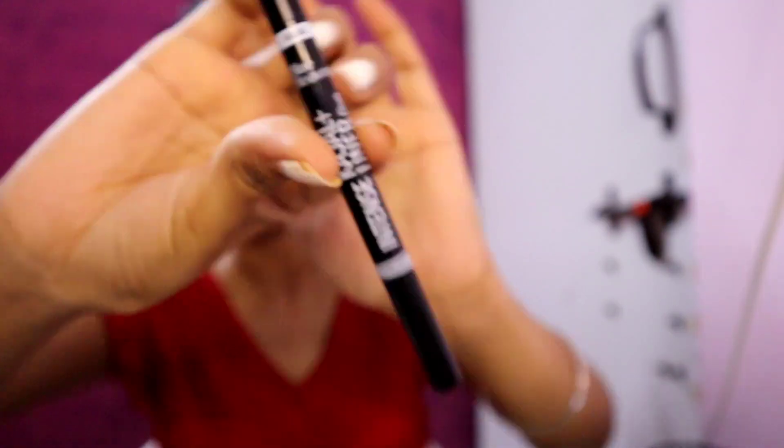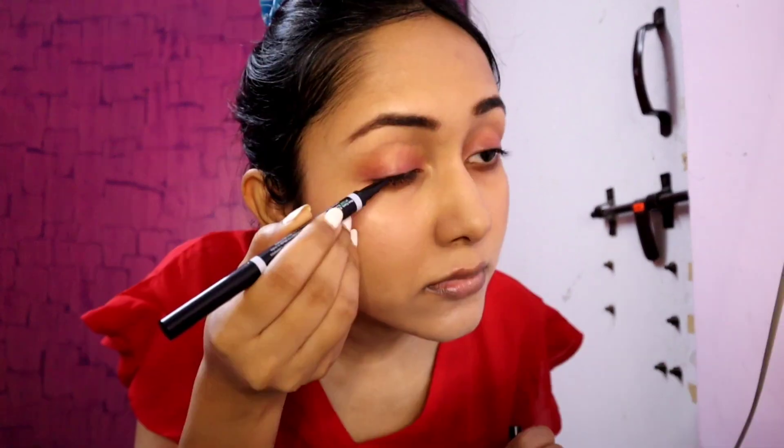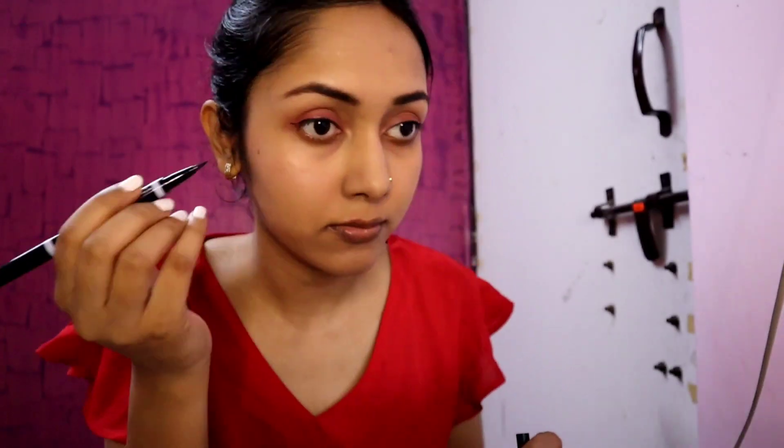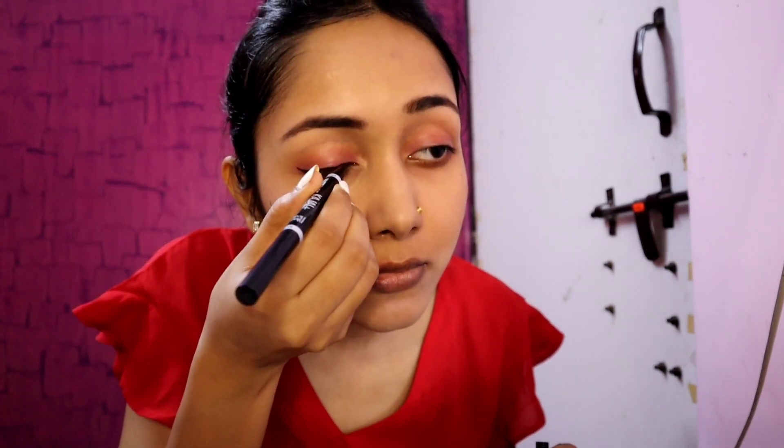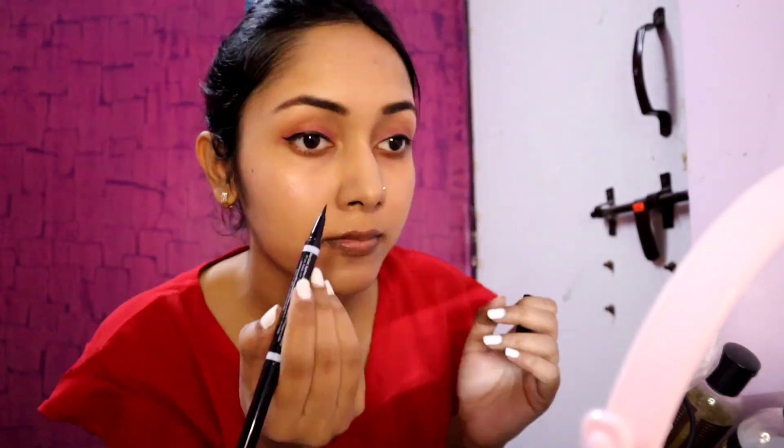Then I brush through my brows with the spoolie. Next I am using the Blue Heaven kajal plus liner duo — I will use the eyeliner pen to create a wing tip. I start from the middle, then work to the inner corner keeping it thin, and keep the outer corner thick. If you are a beginner, start thin and build it up.